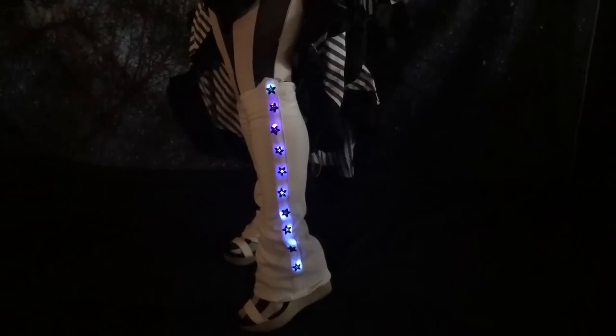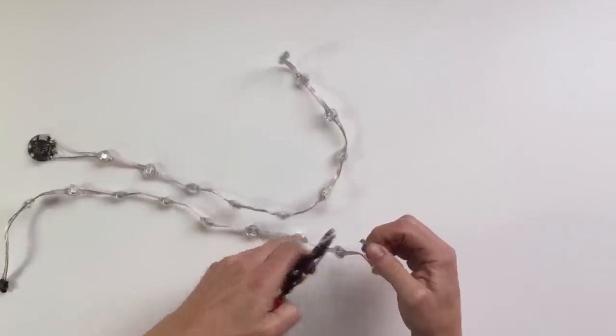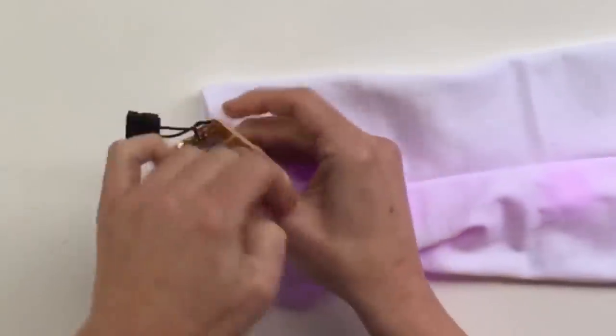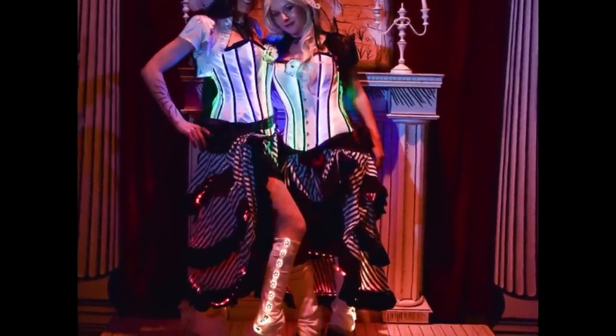Speaking of NeoPixels, Aaron St. Blaine has a guide on how to make these animated LED glowing star spats. The project uses a small Gemma M0 board and takes advantage of dot-strand NeoPixels that have little plastic hooks built into them that can be sewn into your clothing. And while spats might not be something you find yourself in too often, it's pretty easy to see how you could adapt this project for sleeves, a tie, or a scarf. Get creative.